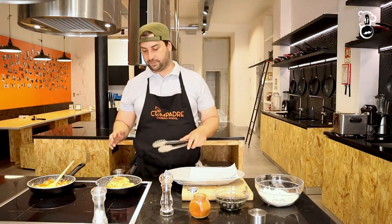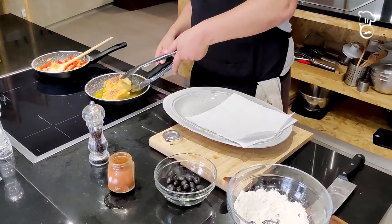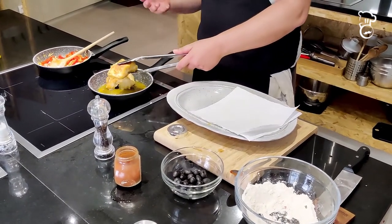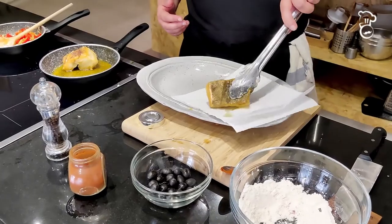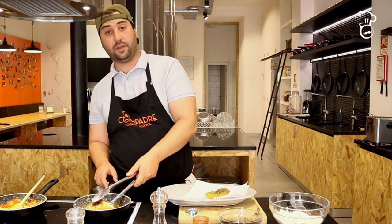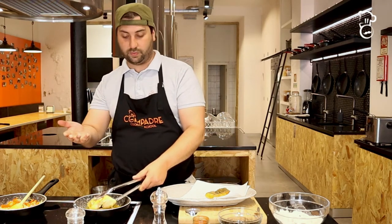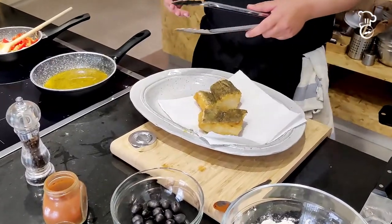Let it cook until golden on both sides — about seven to eight minutes on each side. After roughly twelve minutes the codfish is done. Be careful handling it because codfish flakes easily since it's been salted. I added it skin-side down, turned it to cook the other side, then flipped it skin-side down again at the end for extra crispiness. Remove and blot the excess oil with paper.